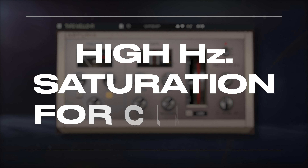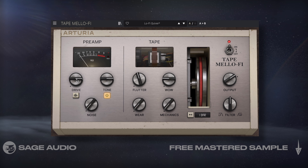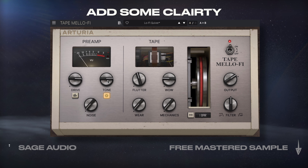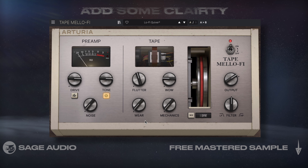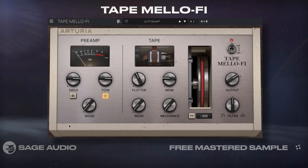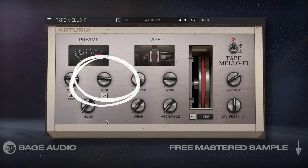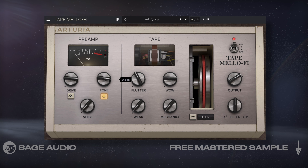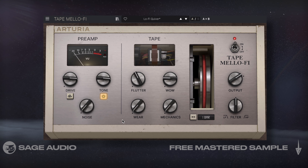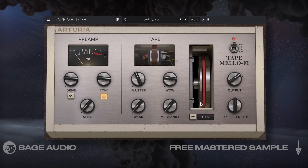High Frequency Saturation for Clarity. Saturation, although often associated with the distortion that it causes, is a great way to add some clarity to an instrument, especially if it lacks high frequencies. I'll use Arturia's Tape Mellow Phi and saturate my key lead to increase high frequencies and alter the transient. I'll also introduce some of the preamp emulation to distort the mids and give the sound some more character. Let's take a listen to how saturation can increase the perception of high frequencies.